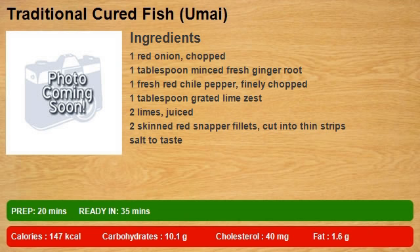2 skinned red snapper fillets, cut into thin strips. Salt to taste.